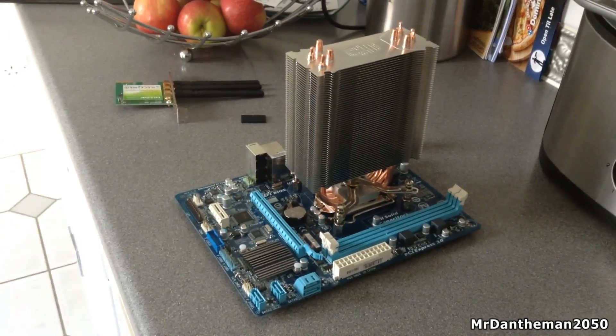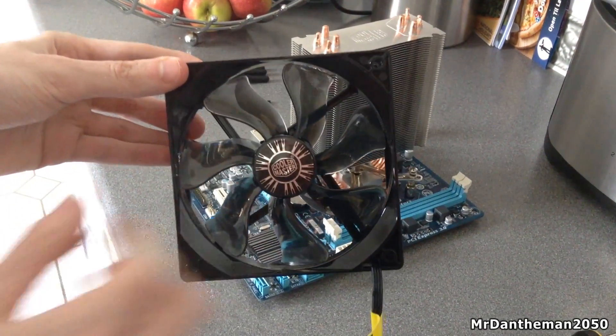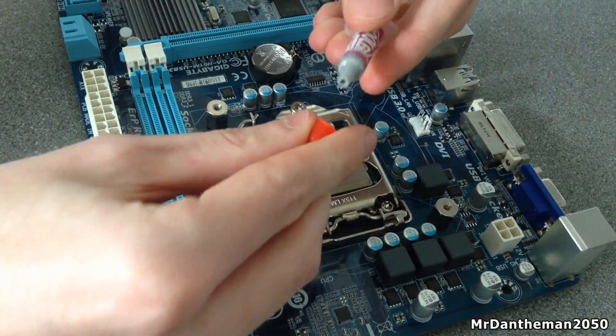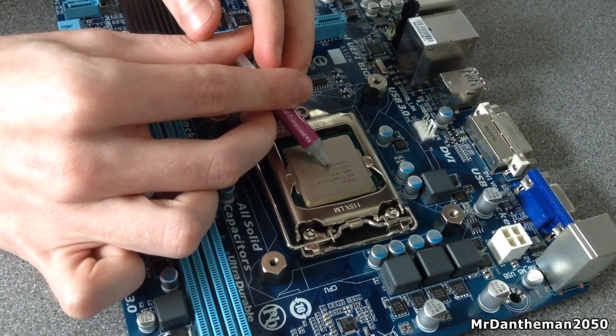Hello guys, Mr. Danamon2050 here. In today's video I'm going to be showing you how to install the Cooler Master Hyper 212 EVO into a case. This is the heatsink and also the fan, so as you can see the fan goes on there. We're going to be covering how to install it, how to apply the thermal paste, and also how to remove thermal paste from your old heatsink and fan.